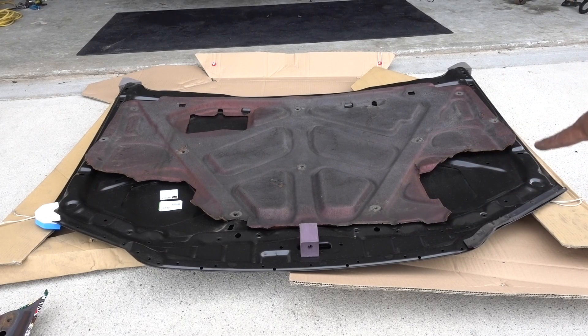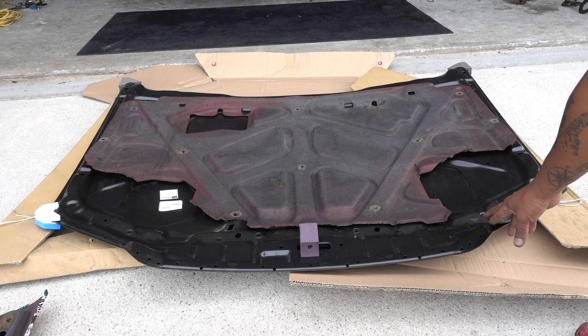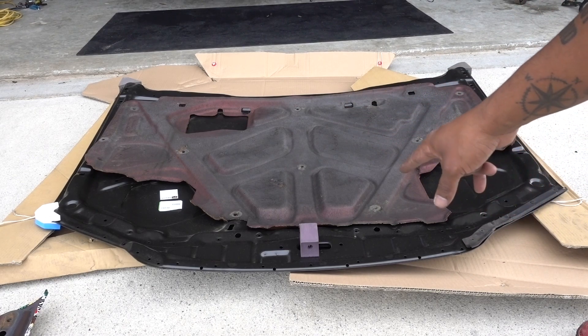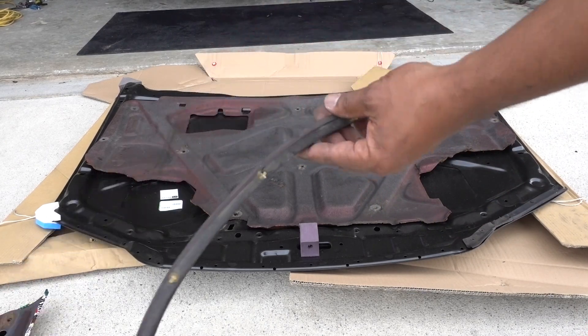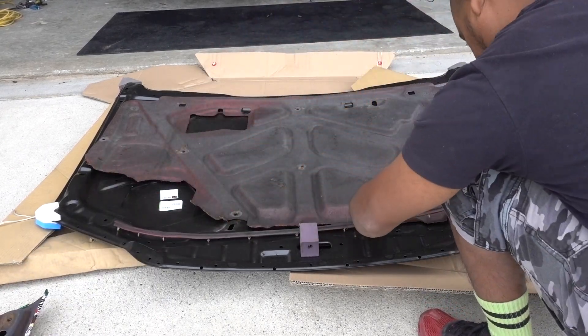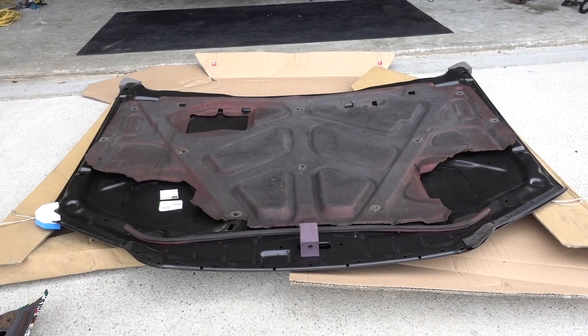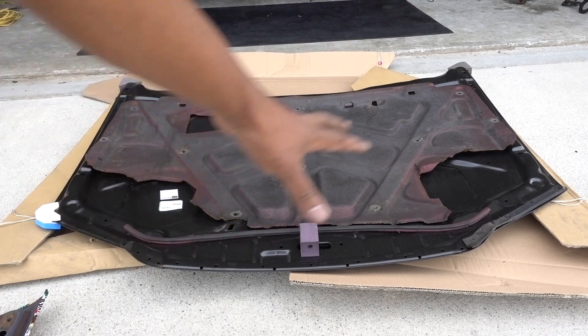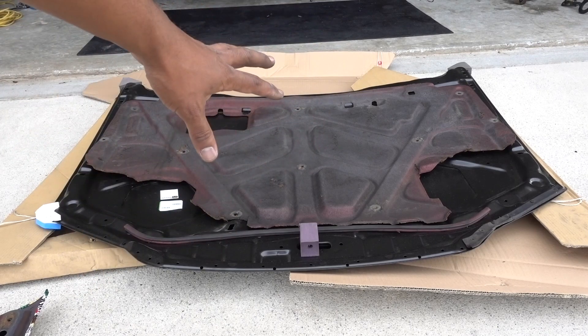These pieces probably won't line up because this hood is larger. The last two holes aren't lining up with the new hood. Let's see if this piece works — that'll do for now. I think I'm going to get new ones anyway. Everything from the inside of the hood is going to be new, but for now this will do.